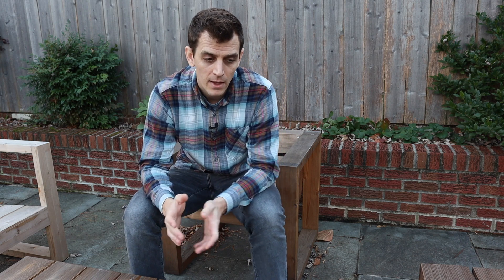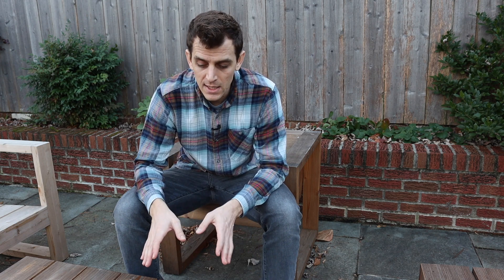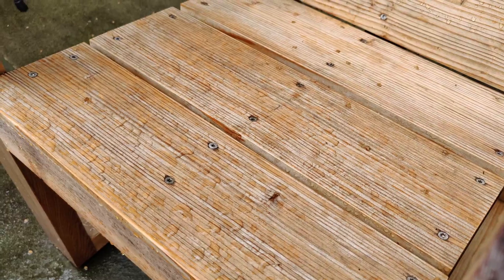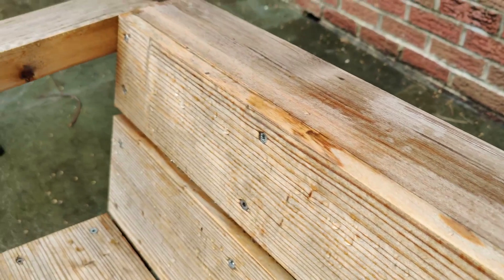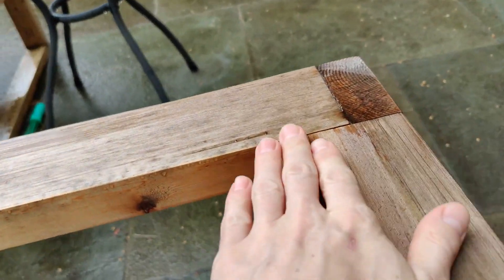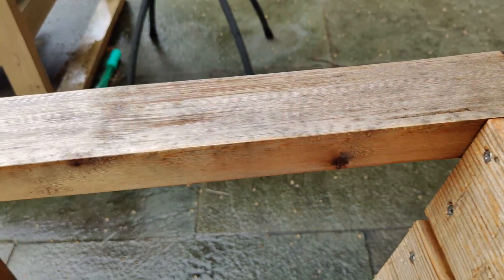The nice thing about oil is it allows you to keep refinishing things over time. Whereas if you do polyurethane or something like that, you're going to have to completely strip everything off in a couple of years when you want to refinish it - that's a lot of work. With oil I can just clean it up and apply another coat on top as the years go on. It also gives it a nice water repellent so it doesn't absorb water for a long time after it rains. The water just runs off, which keeps it nice and robust.